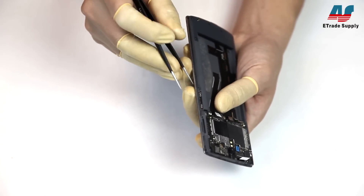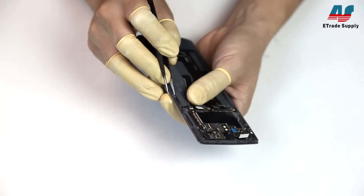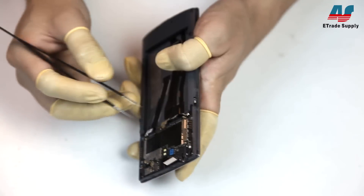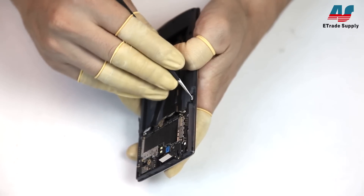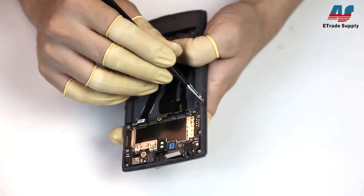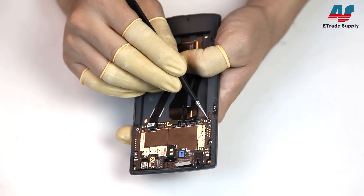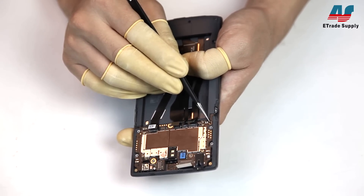Next, with our tweezers, we'll remove the contacts for the volume and power buttons from the mid plate. Be very careful when pulling up the power button contact — there's a screw holding the board in place that is really easy to miss, and if you pull too hard on the power button you're going to damage some of the components.